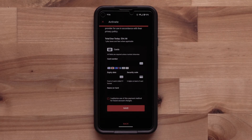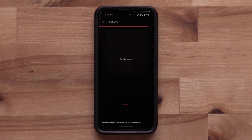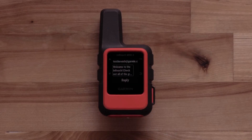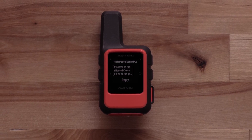Now enter your credit card details. Select the Authorization checkbox. Then select Save. Your activation will begin processing. Now either take the InReach Mini 2 outside with a clear view of the sky or have an enabled Wi-Fi connection. It may take 20 minutes or more to complete the activation. A test message will be sent automatically to confirm a successful activation.